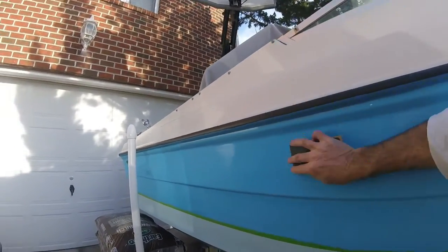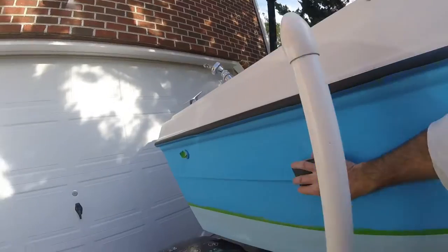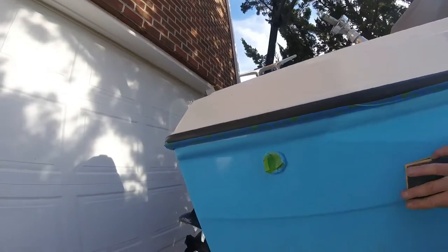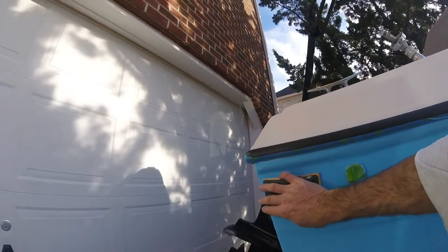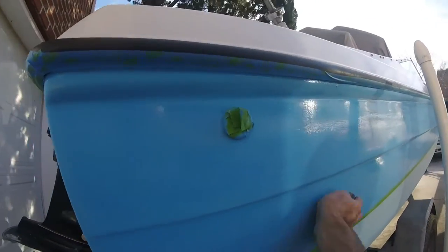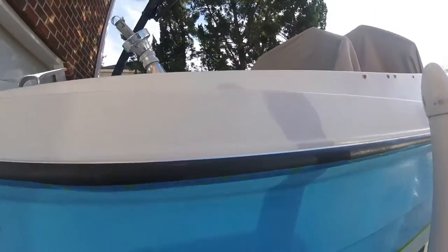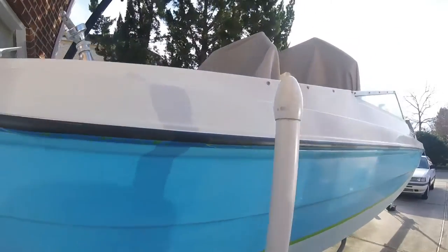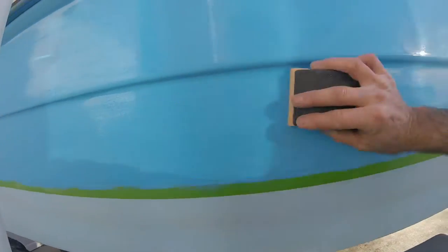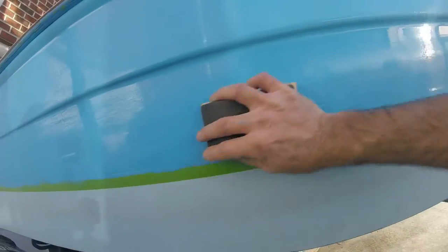Just put a new piece of sandpaper on this side and what I'm going to do next is use the thinner to clean the sides before I repaint. I wanted to get a second coat on today but I can't because the temperature is not high enough — it needs to be about 50 degrees or more. Right now it's right at 50 degrees, so I'm going to hold off on painting the second coat for another day, but in the meantime I can make sure I've got this sanded correctly.